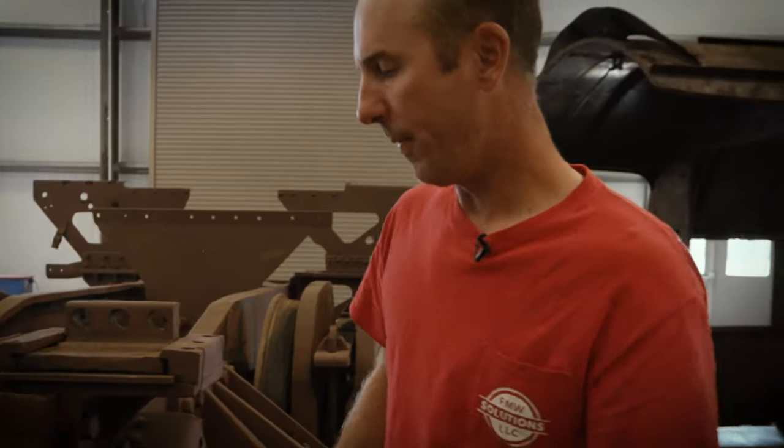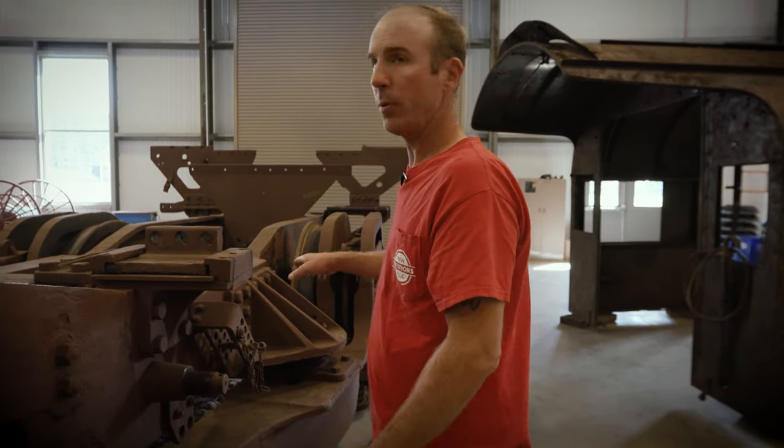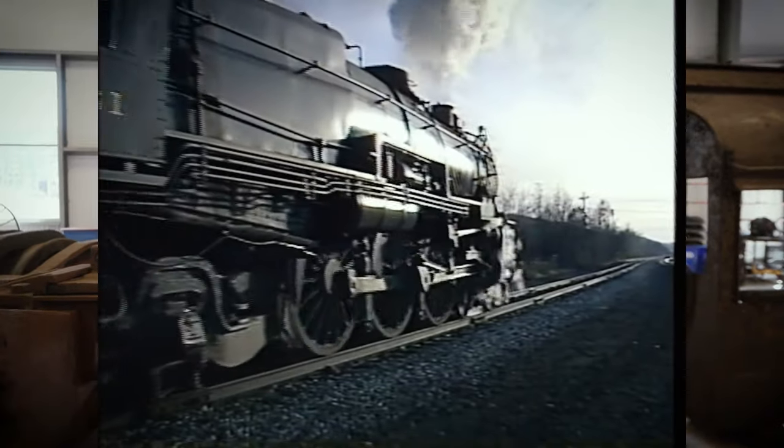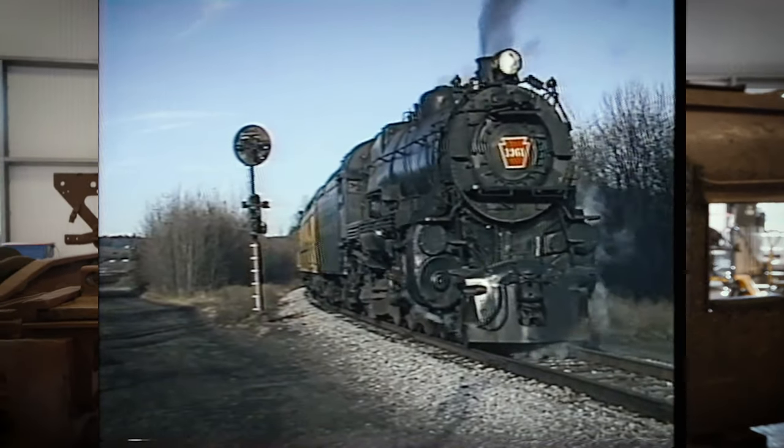One of the issues was that as this truck pivots going around a curve, that frame movement would actually put a twisting moment on those hangers. The Pennsylvania actually had a couple of different spring designs on the K4 locomotives, and we're going to be investigating how we can make this better. One of the issues learned from the past is that when this locomotive would back up through any sort of switch or turnout, the trailing truck liked to try to climb the rail or derail, because it didn't have that free motion.